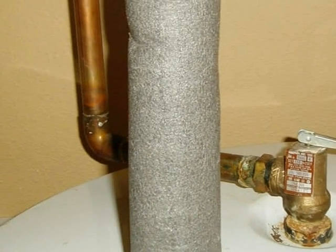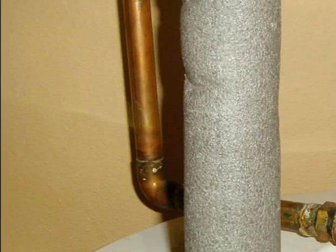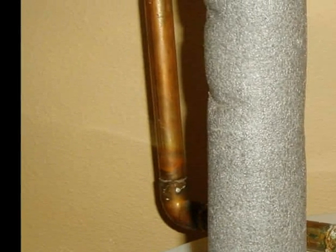Basic rule number one: the TPR drain line may not run uphill. A line that's routed up can lead to a mineral plug and failure of the TPR valve.